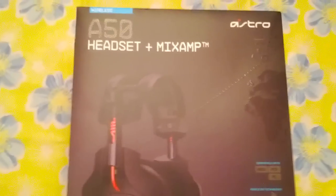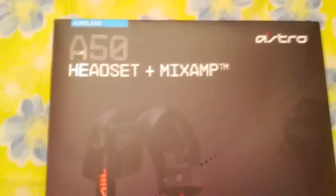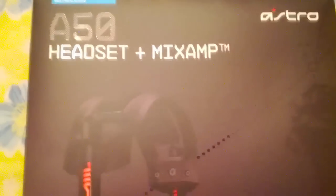Hey, what up guys? It's B. Milton here. Just doing an unboxing of my new Astro A50 headset that I just got in the mail. Yeah, let's get started.